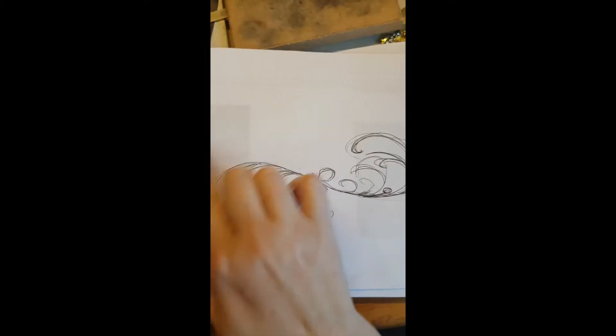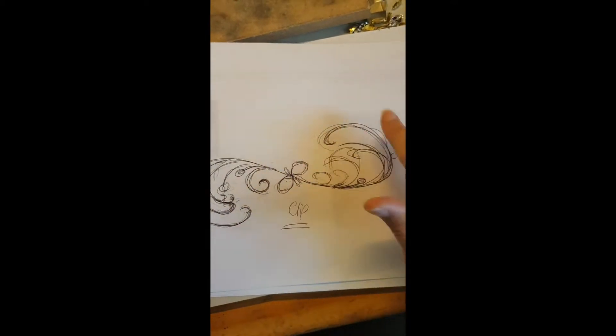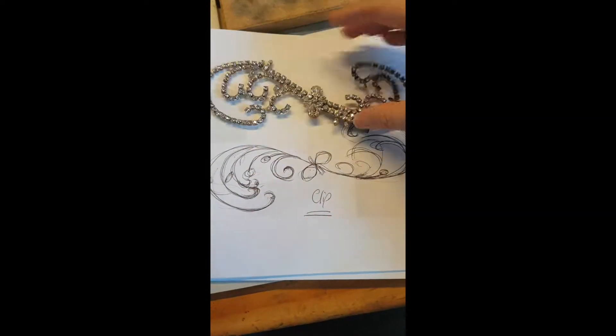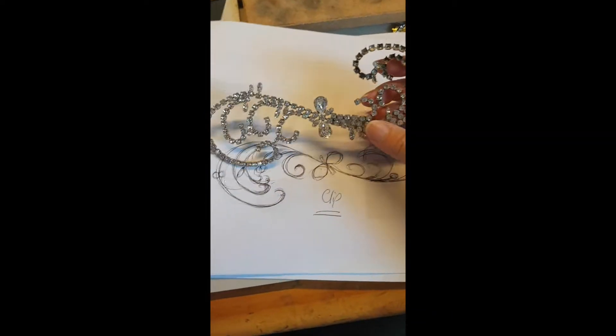From that, and with our discussions, I've created this design for a hairpiece with all the beautiful flowing and that backward S shape. And from that, this is the hairpiece that I've created.